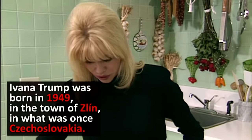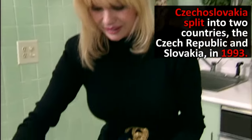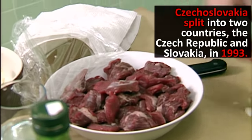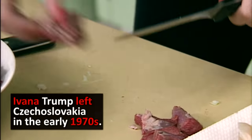You go to the butcher and you ask them for the goulash meat. Now you don't take the filet mignon, which is totally lean, because you have to have a little bit of fat in it. I take the meat which is a little fatty because it's a little bit more juicy.